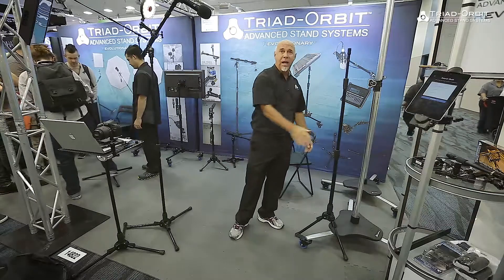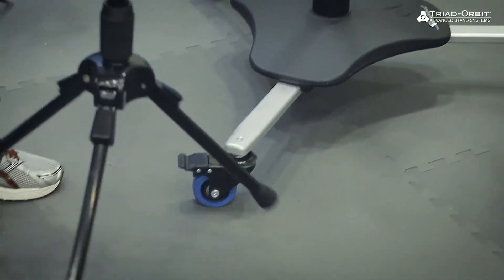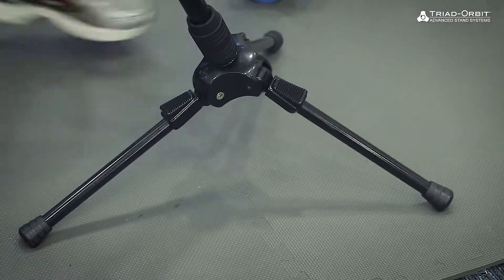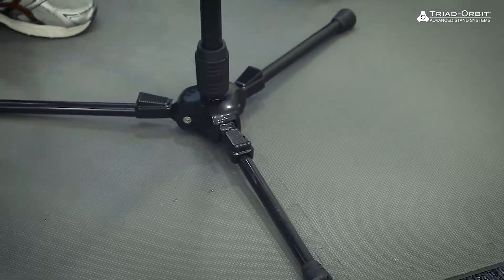I can put it next to drum kits, other stands. I can work in very tight spaces because of this leg adjustment. With a slide of my foot, it's back down into place and it's a regular mic stand again.